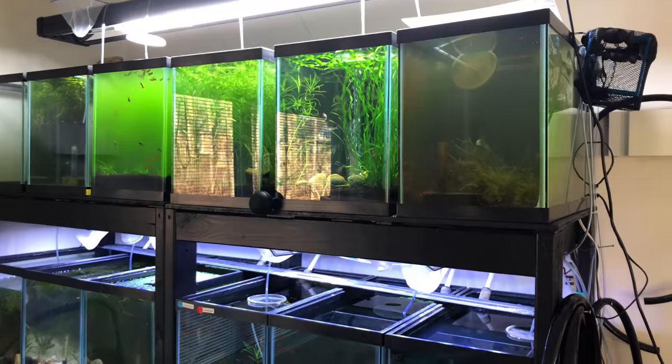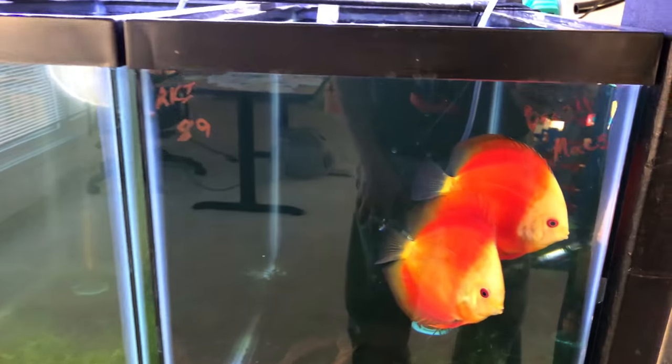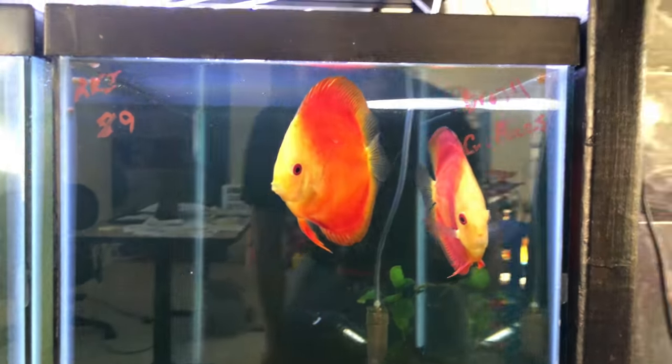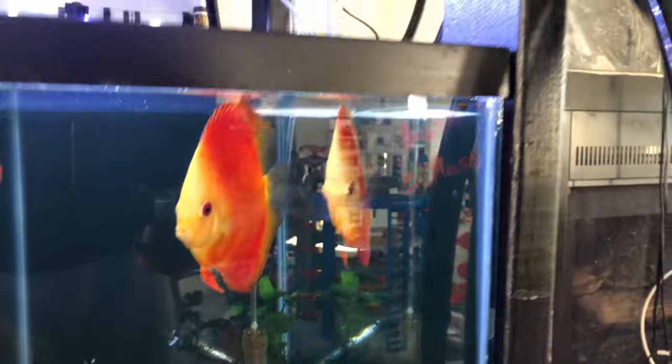Alright, here's the main QT fish area — 20 gallon highs. I've got them upstairs away from all the rest of the fish rooms so that nothing can get contaminated. Sorry about that reflection but not much I can do with the sun right now.